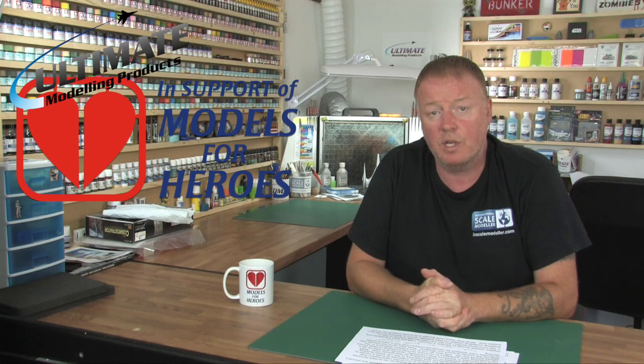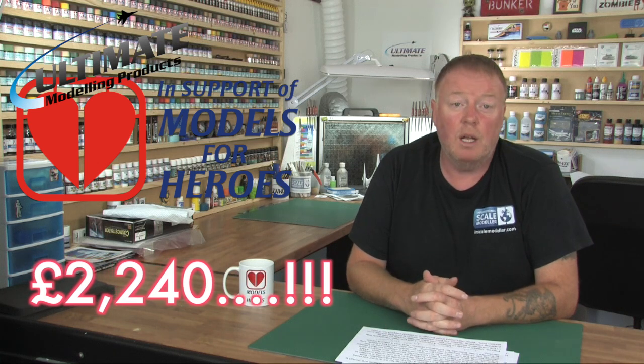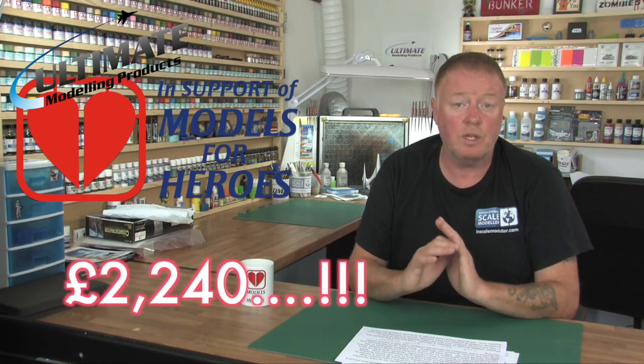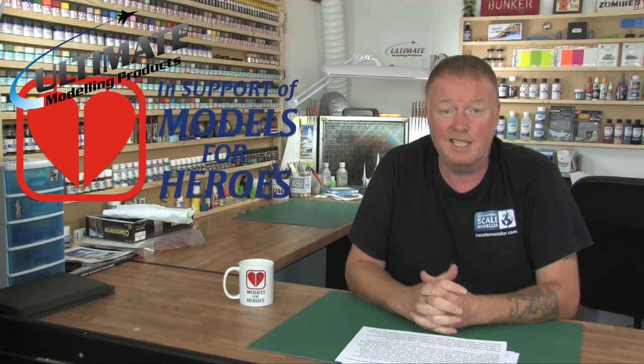The next thing with regards to Ultimate is our sponsorship of Models for Heroes. Paul and the Friday Night Live crew from International Scale Modeler did a big auction online and managed to raise over £2,300 to £2,400, where people donated kits to be auctioned off. That is absolutely fantastic. I just want to say a big thank you to you guys — it went way beyond our expectations. I know Malcolm was very pleased indeed with that great financial support to his charity, which has just been registered as a non-profit charity as well, which is fantastic news.